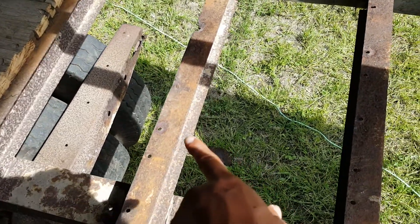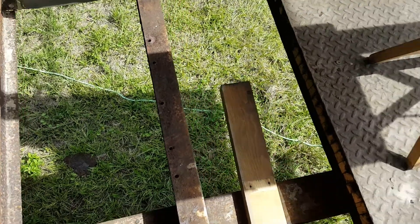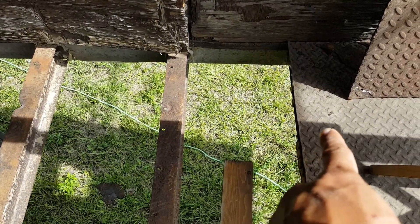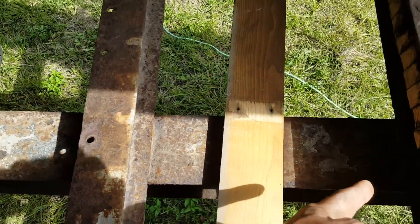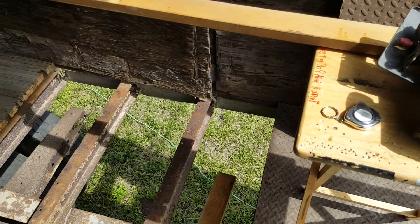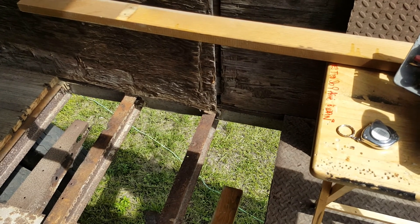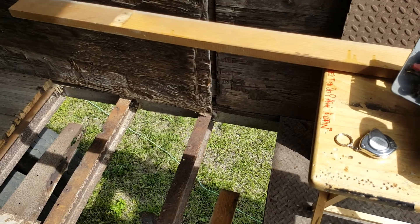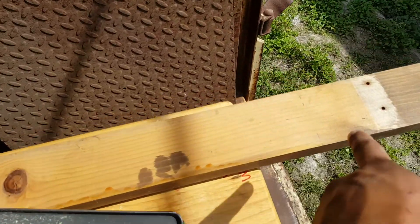The beams on the bottom — there's one there, one there, and one over there. I measured it out: it's about 15 inches from one wall to the other. To make sure it fits, I'm going with 14 and a half inches. I'll test that out; if not, I'll probably do 14 and three-quarters of an inch.